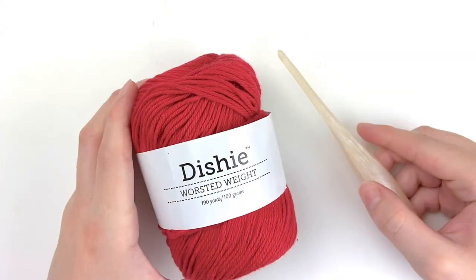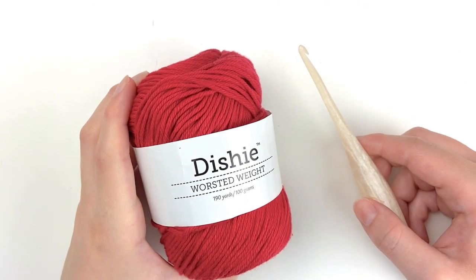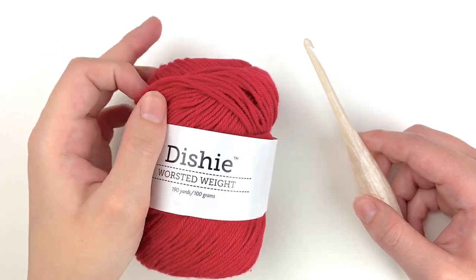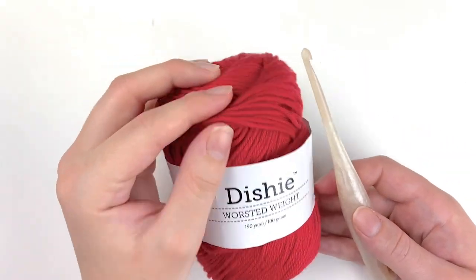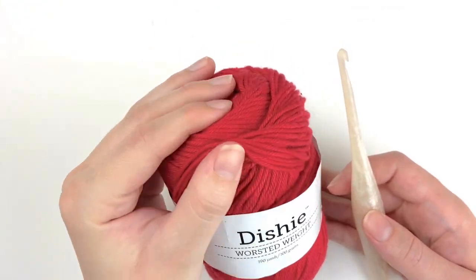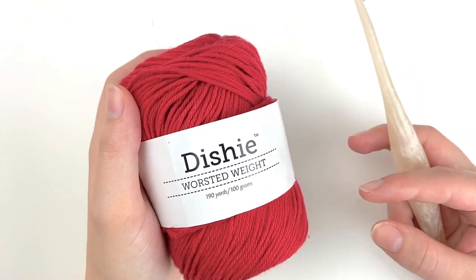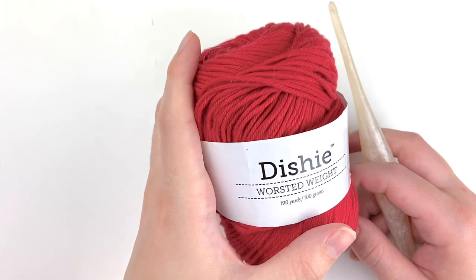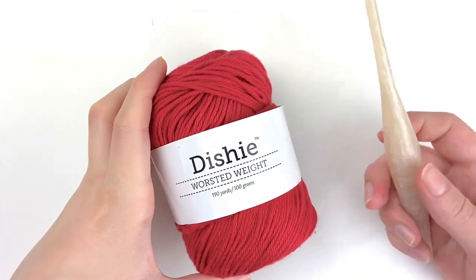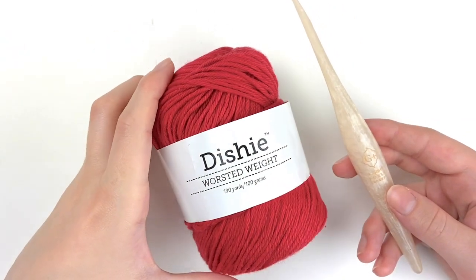To make this crochet towel we are going to need a few different things. You will need a worsted weight cotton yarn. I am using We Crochet's Dishy yarn, which is one of my favorite cotton yarns to use for home decor. It's a really soft cotton yarn that isn't too thick, which is one thing I really like compared to Lily's Sugar and Cotton or a really thick worsted weight cotton yarn. You will also need a size G 4.5 millimeter crochet hook.